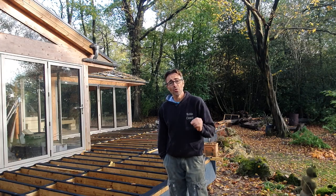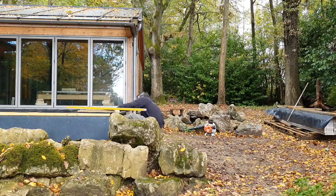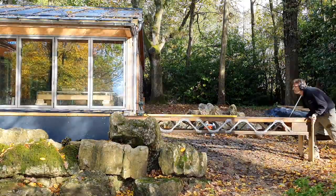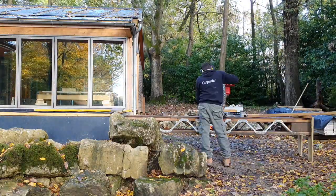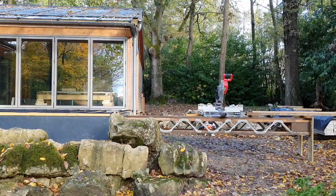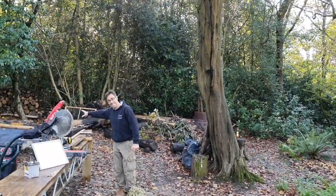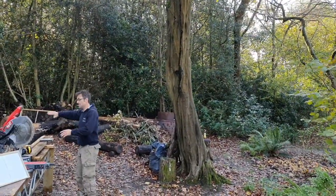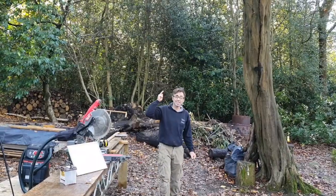I'm Robin Clevett, welcome back to my channel for the fourth and final part of my how to build a deck series. I've got all of the decking stacked here, I've got a saw here and the deck is prepared. So this is quite easy now — it's a matter of taking the boards round onto my table, cutting them all to length, stacking them in a pack and then we can get it all fixed. So keep tuned because this is going to look amazing.